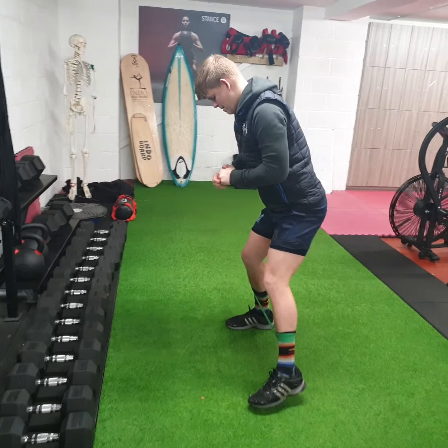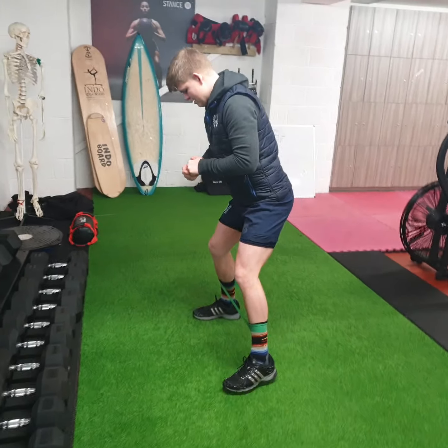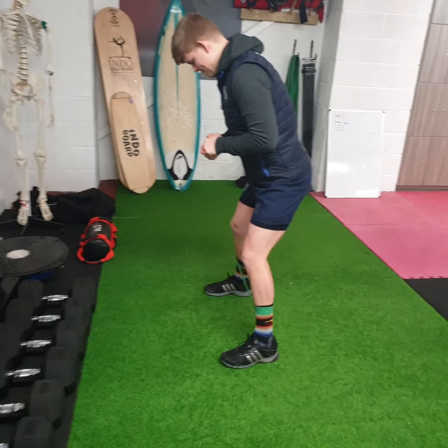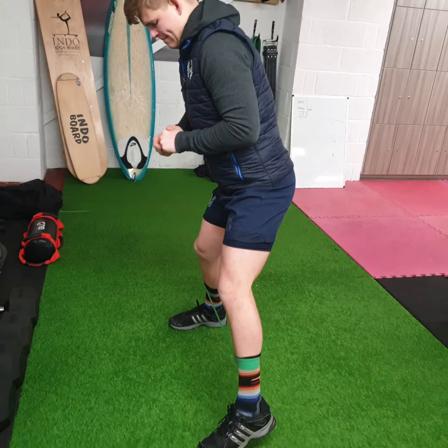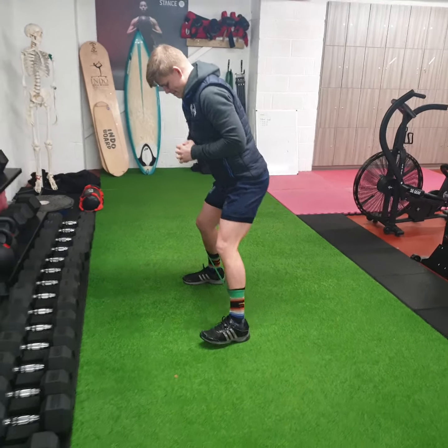So the first thing we're going to do is we're going to take a mini band and wrap it around the middle of your shins. If you don't have a mini band, there are plenty of other exercises you can do. You can pretty much do this exercise without the mini band — it just isn't quite as effective.